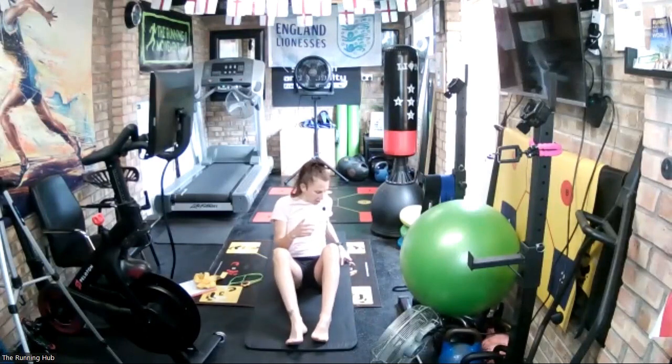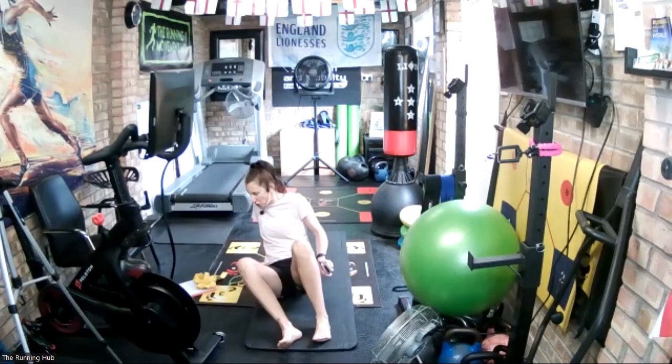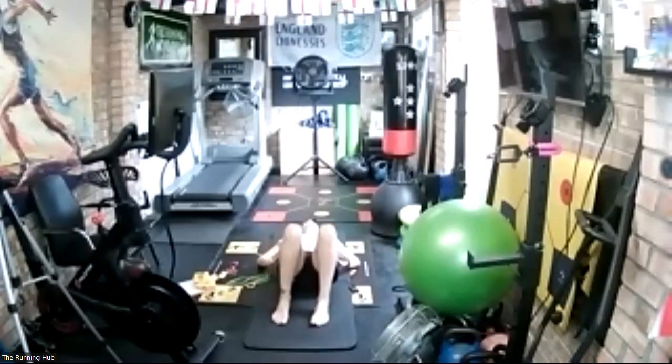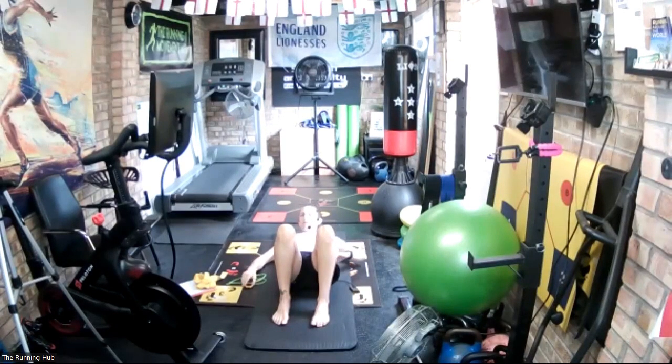We're going to do the pelvic tilt for two minutes. Feet on the ground hip distance apart, feet pointing forwards. Hands on either side of your pelvis — make sure you're right in the center and not rotating one side to the other. We're going to tilt the pelvis forwards and tilt the pelvis back. So tilt the pelvis back so the lower back flattens, and then tilt the pelvis forward so the lower back arches.